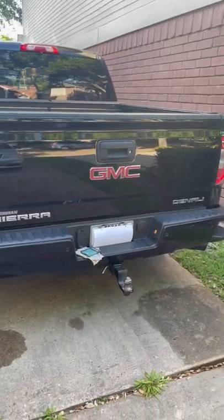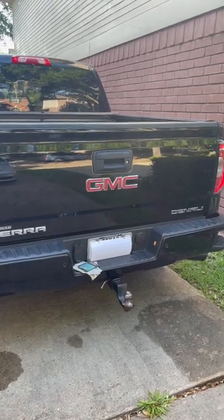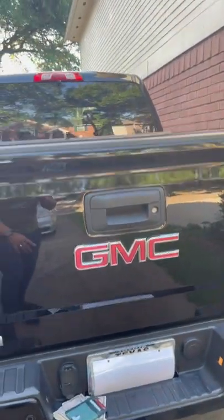Hey, what's up guys? Do you have a 2014 to 2018 Chevy Silverado or GMC Sierra and are having a hard time hooking up your trailer? Well, I'm going to show you a real quick hack using the backup camera.